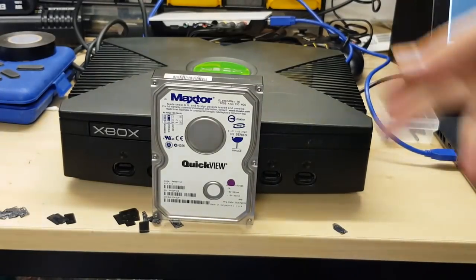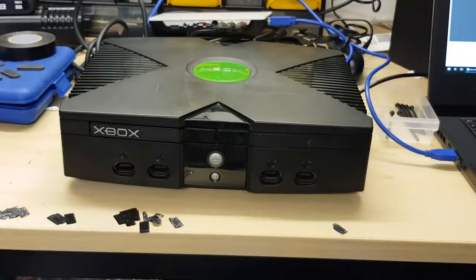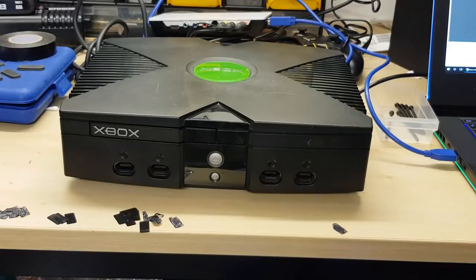So this one here is a Maxtor DiamondMax 16, 160 gig ATA133 hard disk. Back in the day with my original Xbox, I used to have an 80 gig drive in there and it was absolutely brilliant. This Xbox has the original 8 gig disc in there and it works perfectly fine. The other one I've got in the corner is also on the original 8 gig disc and that's still going strong too.